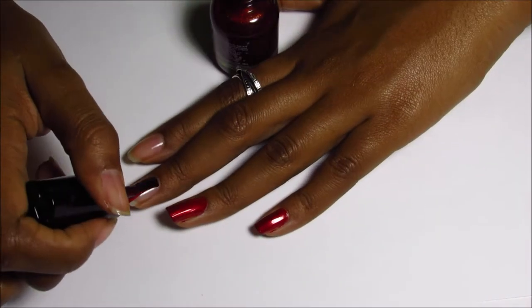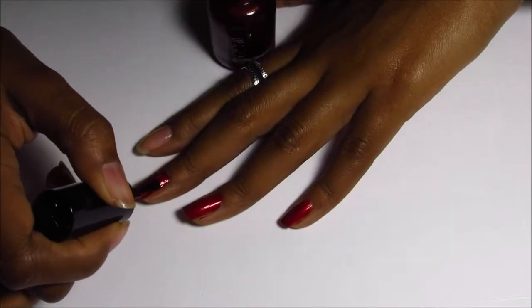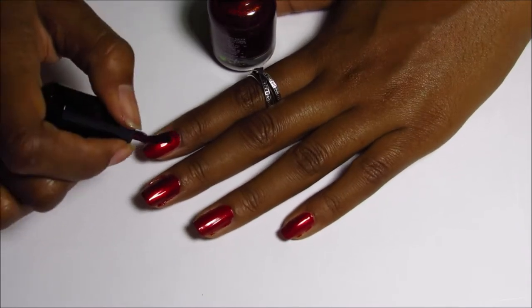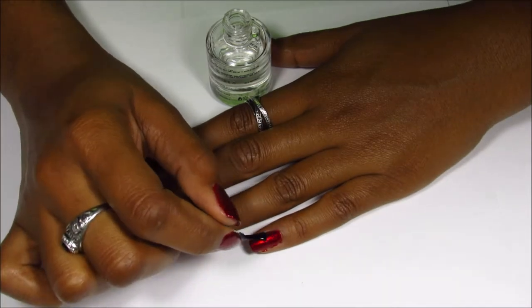Hello everyone and welcome back to Essence of Polish. Today we're going to be doing a simple art deco design. I'm starting with painting my nails with Alvea number 37 — it doesn't have a polish name. Then I'm going in with Sesh Viet for my top coat.